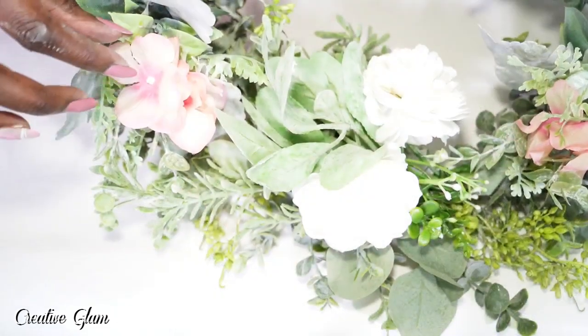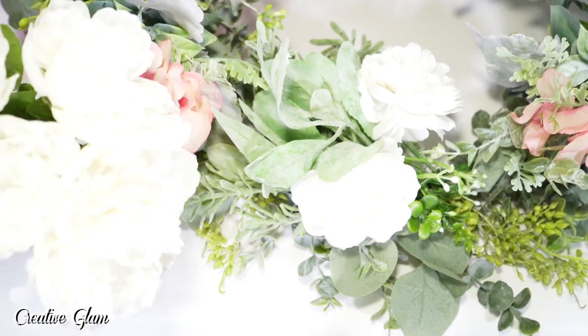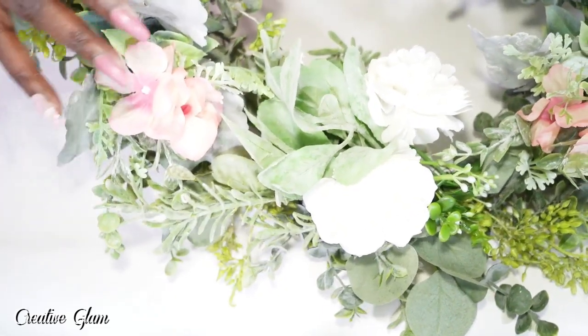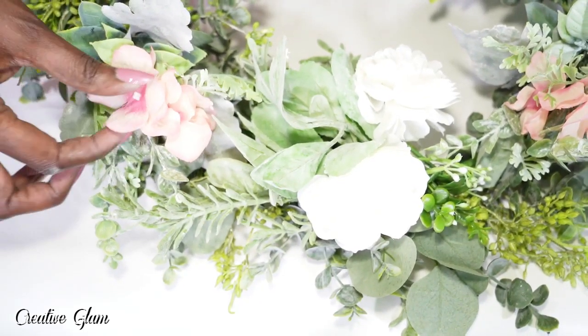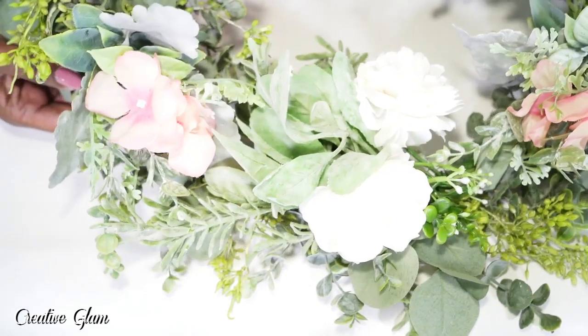You could pull these flowers out and add white, gray, yellow, or whatever your color theme is — whatever you wanted these to be if pink didn't work. As long as the rest of the floral pick works for you, the flower colors are optional. So let's go hang it.